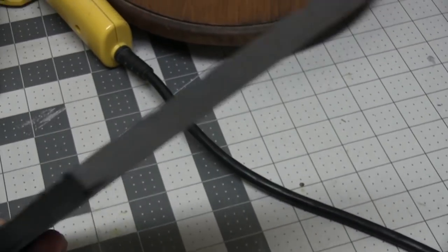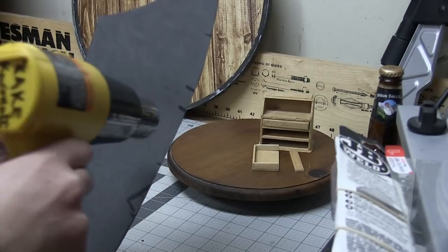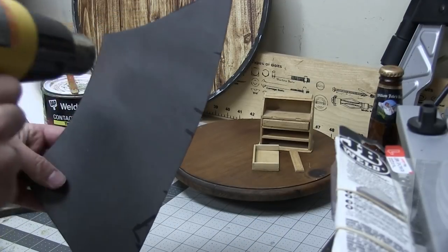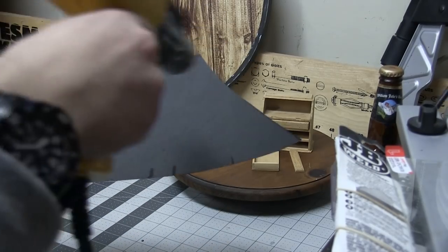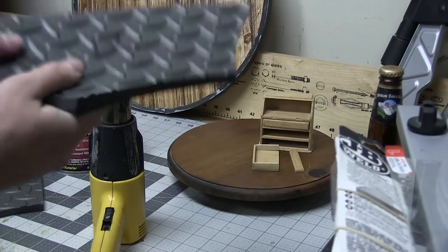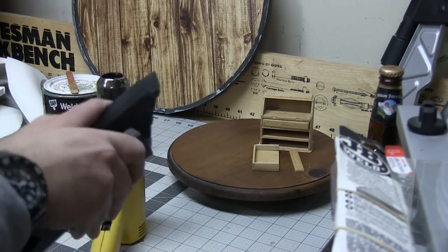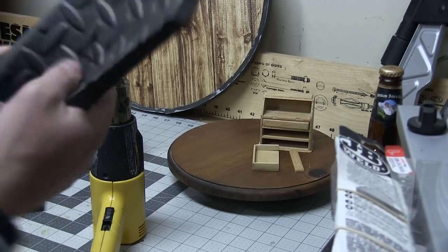I sanded those edges on the belt sander just to get rid of any foam ripping. Then I heat formed the pieces with my heat gun. Some people will use a rounded anvil for this — I know that terminology brings forth an image of a blacksmith and a steel anvil, but I'm literally just talking about a rounded nub that you can shape soft foam on. However, these parts don't have as dramatic a parabola as to warrant using an anvil, so you can just manipulate it with your fingers.